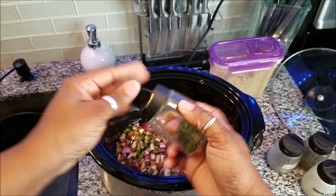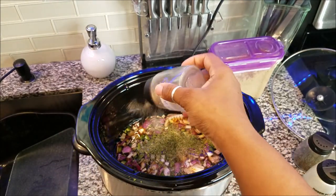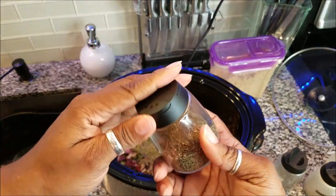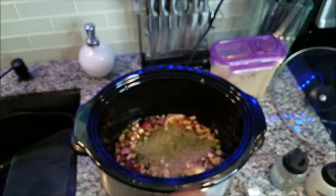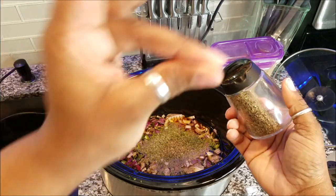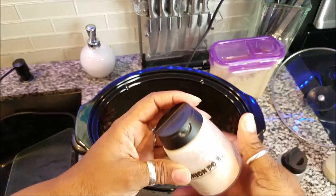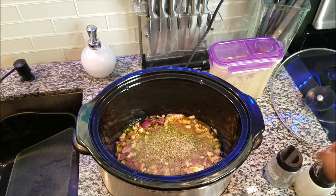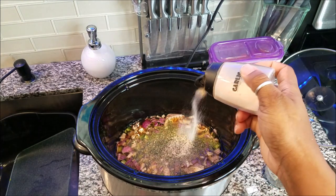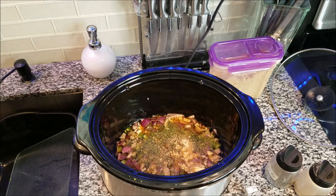We're going to do the parsley now. For the big bag, this is about a good tablespoon of parsley. Black pepper — gotta have that in there, about a teaspoon. Then we're going to do some thyme — about a teaspoon of that. We're going to add some onion powder, about a good teaspoon, and some garlic powder, also about a good teaspoon. Then I'm going to put some crushed garlic in there, about a tablespoon.